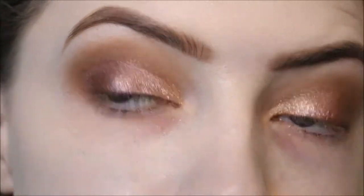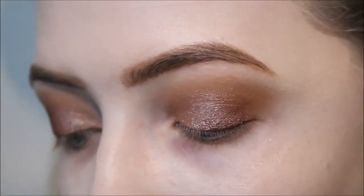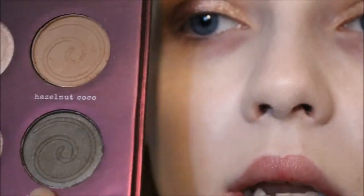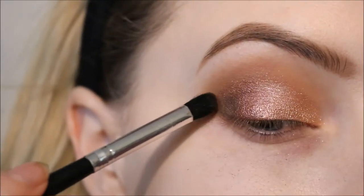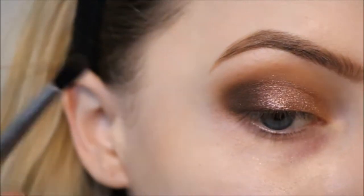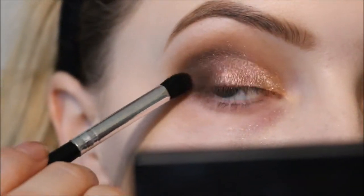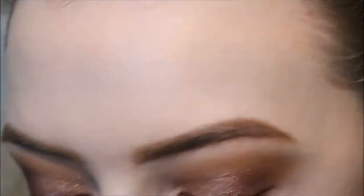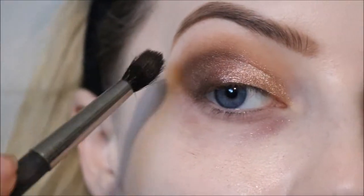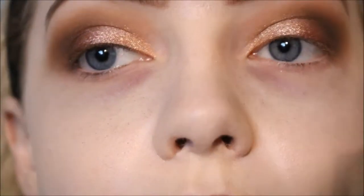Now that I have all these shimmers on my lid, I'm darkening the outer corner. Going back into the Tanya Burk Cosmetics palette and taking Chocolate Coin, which is a deep brown. I apply that to the outer corner — there's a bit of fallout but that's okay since I haven't done my concealer yet. I bring it slightly into the crease and then go back in with my MAC 224 to blend the edges out.